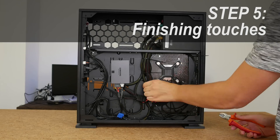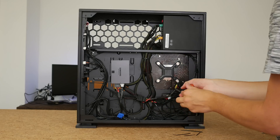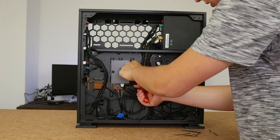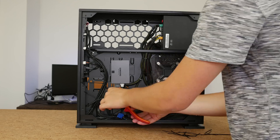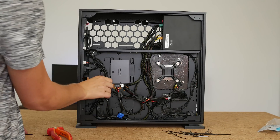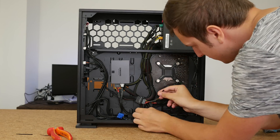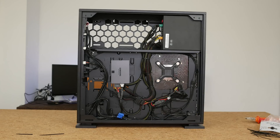Step five is simple — just cut the ends off your zip ties. I always do this at the end because you can leave them not fully tightened when you first apply them, so if you need to add another cable through you don't have to cut the zip tie and waste plastic. Also, when cables are sticking out too much, do some finishing touches to make sure all your cables are as close to that motherboard tray as you can possibly get them, so the side panel goes on very easily.